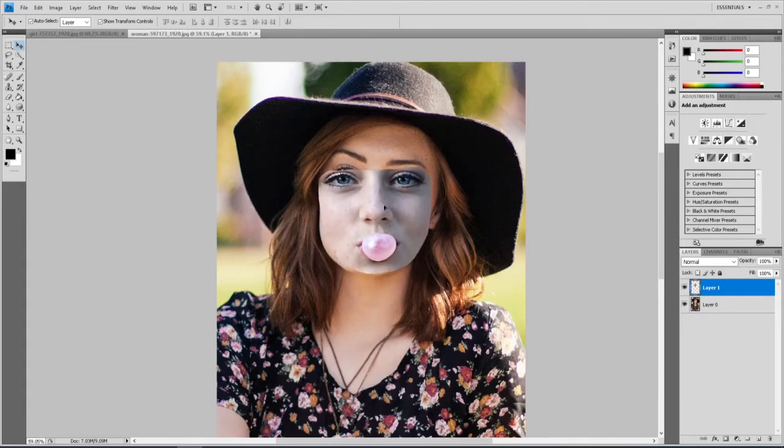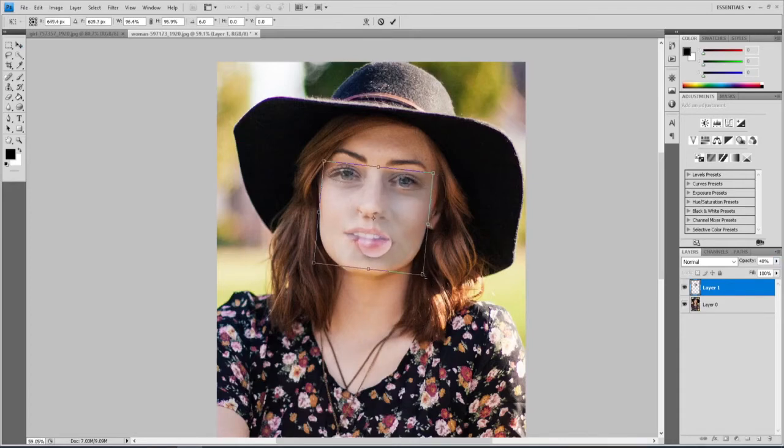I'm going to get it pretty close — try to put it over the eye area — and change the opacity down to around 50% so I can see better. I'll line the eyes up first and get the face tilted the same. Then I'll work the handles on each side to match the eye width and nose position. It's not going to be exact, but we can decide whether we want wider eyes or the nose slightly off kilter. That looks pretty good — I'm going to hit OK.